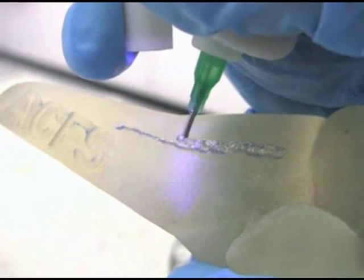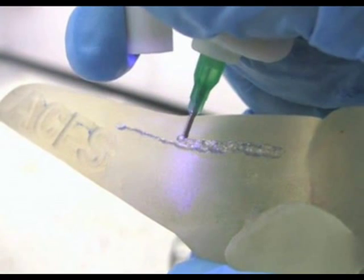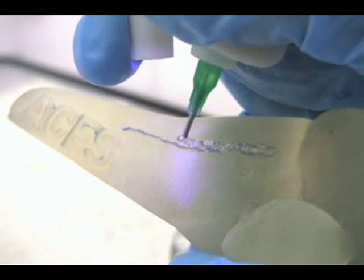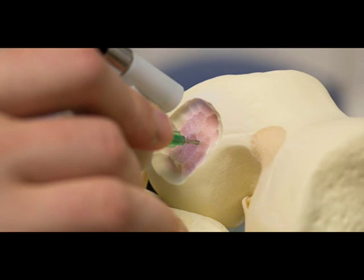The BioPen works similarly to 3D printing methods by delivering cell material inside a biopolymer such as alginate, a seaweed extract, protected by a second outer layer of gel material.